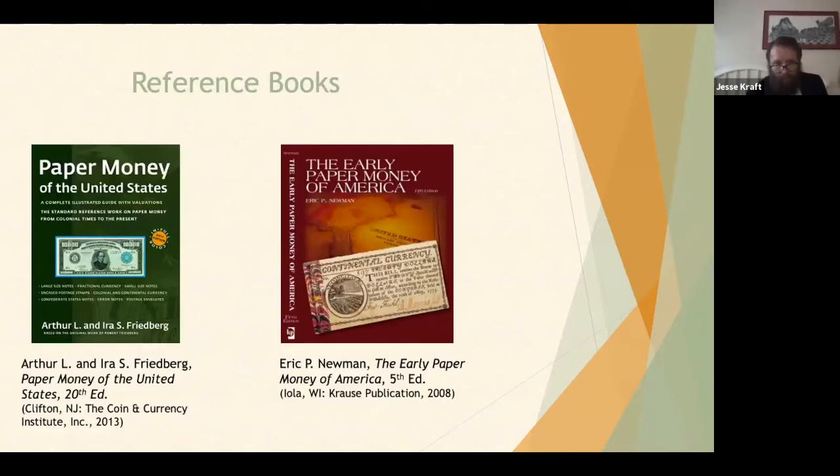There are two main reference books I've been using. The first is Paper Money of the United States by the Friedbergs, which covers all United States currency from the colonial up to the present, so really only the first maybe 20 pages talk about early American paper currency. The other is Early American Paper Money of America by Eric P. Newman, which focuses solely on early American paper currency and has much more historical information. However, the Friedberg book is used by both collectors and grading companies for their numbering system, so if you purchase a graded early American note, it would most likely have a Friedberg number on it.